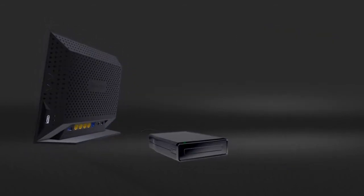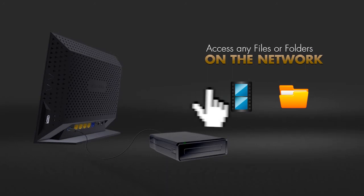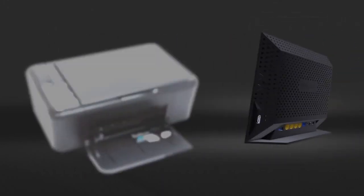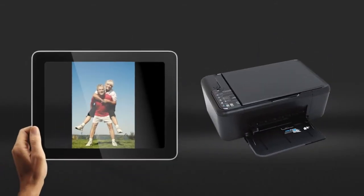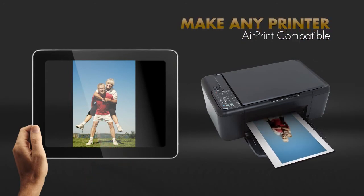Connect a USB hard drive to any USB port of the router and access the files and folders from any computer in the network, or stream media to any DLNA media player. Connect a printer to the second USB port and access it wirelessly with the ReadyShare print app. In addition, turn any printer into an AirPrint-compatible printer so that you can print from your iPad and iPhone to your existing printer.